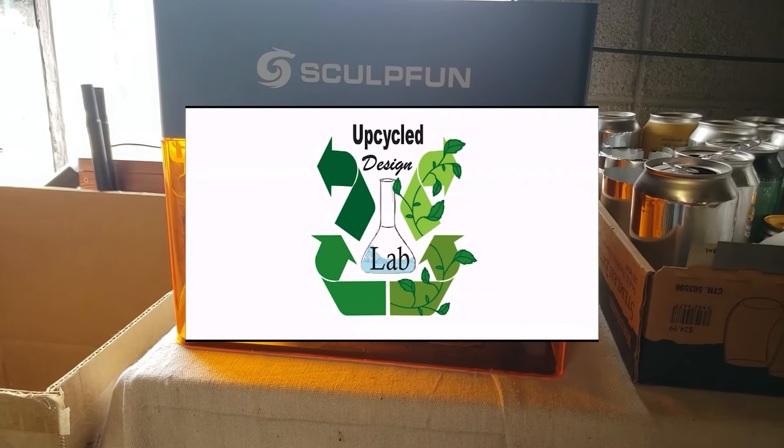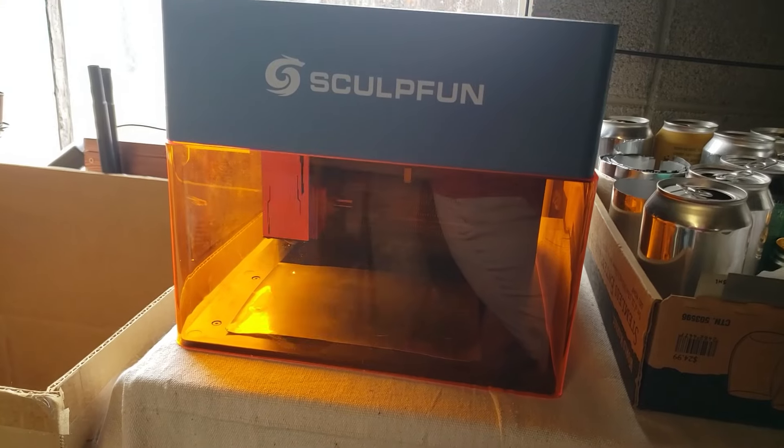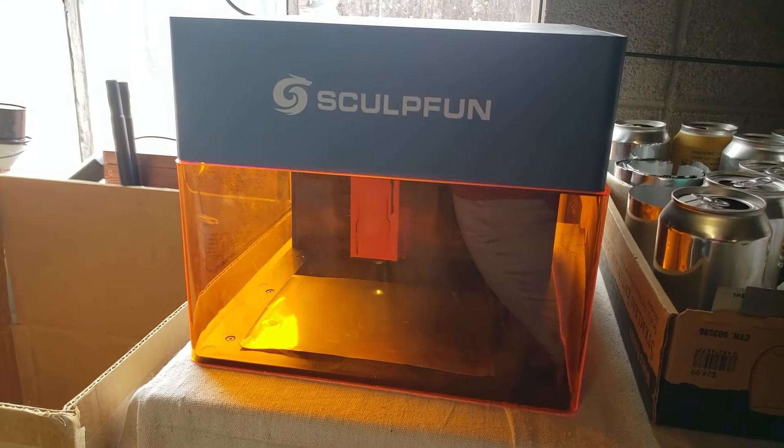Today I'm going to be test engraving some recycled materials on the SculptFun iCube laser engraver, so let's see what this little engraver can do. If you're new to laser engraving, as I am, I can only share a little bit of what I know. It's a diode laser and SculptFun was kind enough to send me this engraver to review.